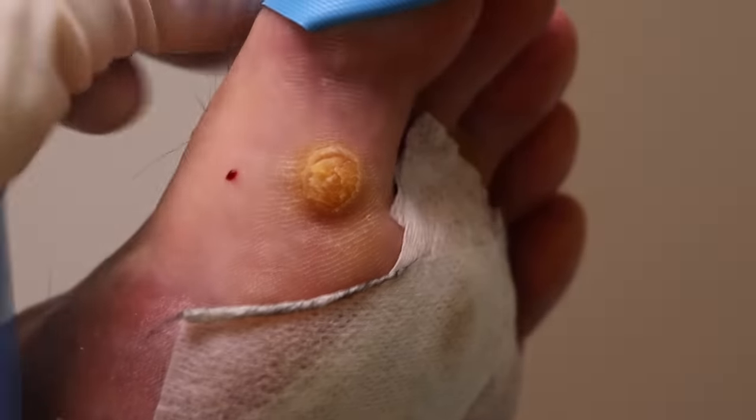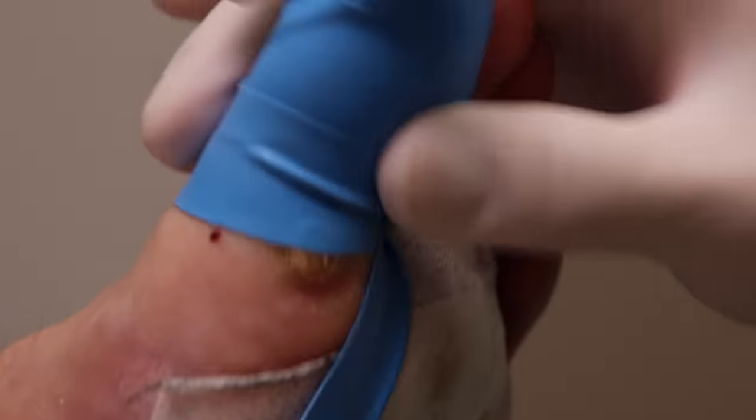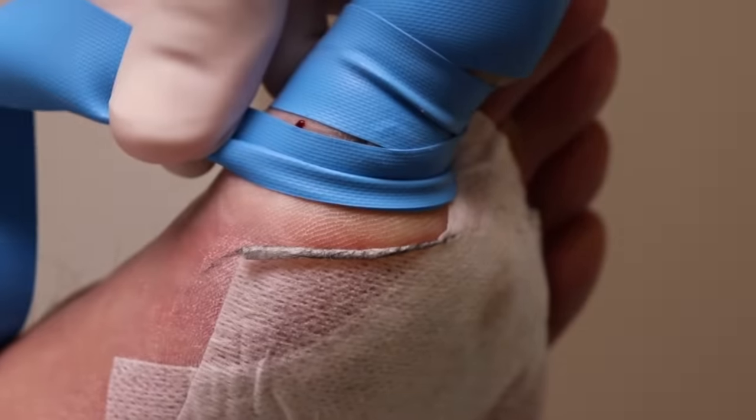Just relax. I know it's past Christmas but I'm gonna be wrapping up your toe like a present. I know we only numbed your toe at one spot, so if it feels too uncomfortable, let me know. I'm gonna try to put this a little low.